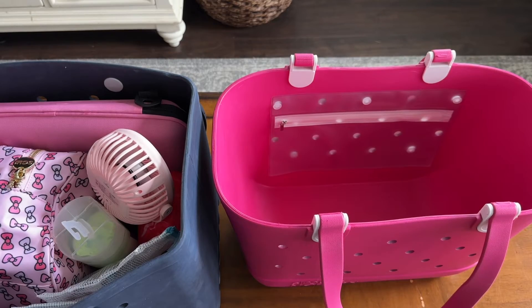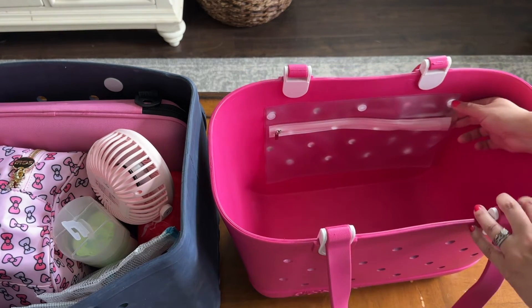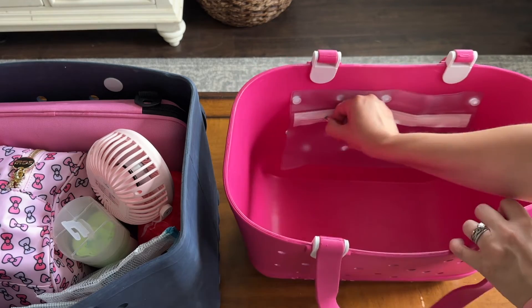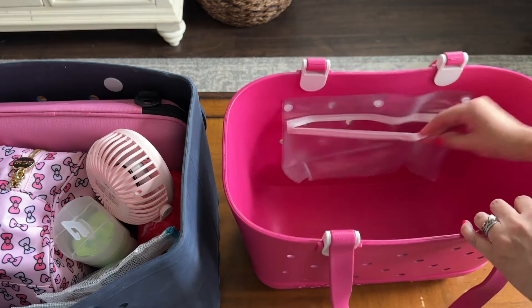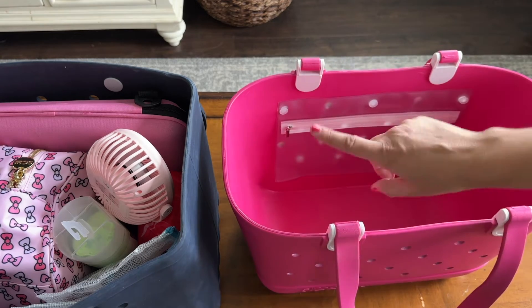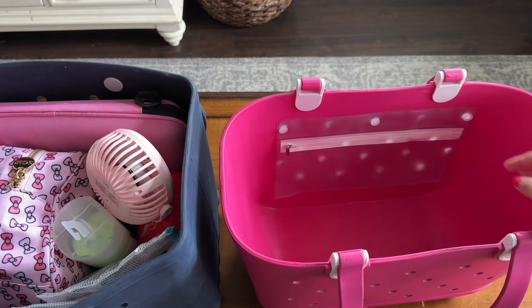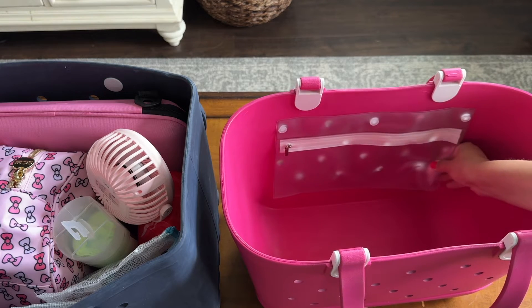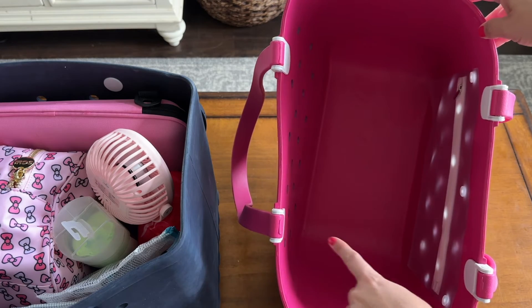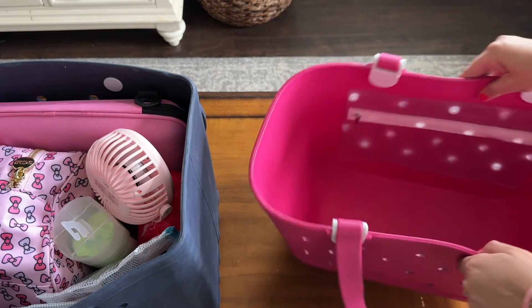Both bags come with little pouches. The Simple Modern pouch clips right out and has what looks like a waterproof zipper — it's a bigger size than the one that comes with the bog bag. I actually prefer it a bit; the material feels more sturdy, more of that rubbery plastic. You can also see how the Simple Modern bag tapers off at the corners — it's rounded, not a big flat rectangle like the bog bag.